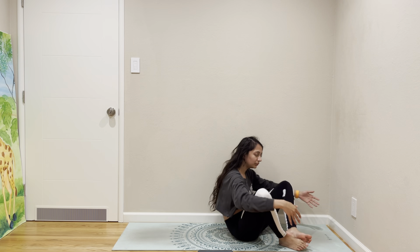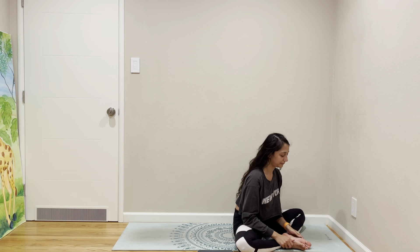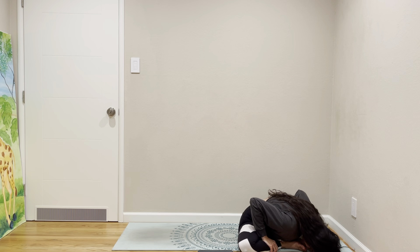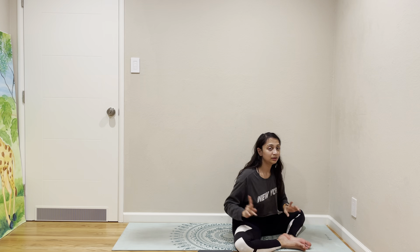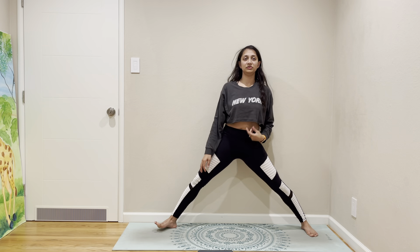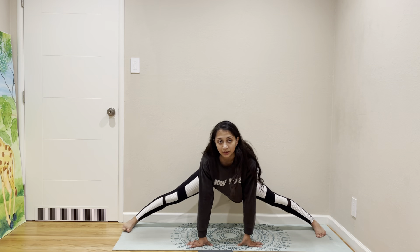Then bound angle forward. I told you guys we'd do transverse split towards the end as well. It's not quite the end, so we're going to come to transverse split to see if it improved from when we started.